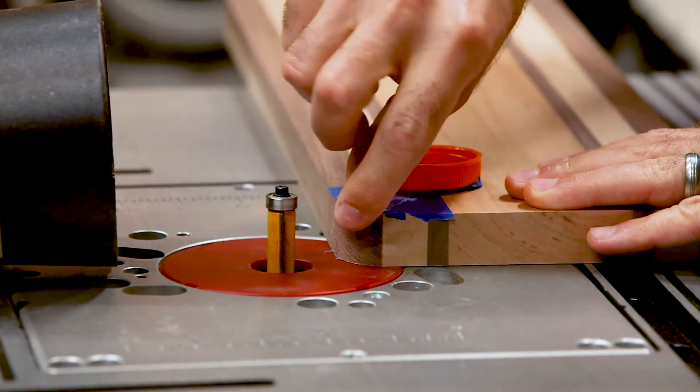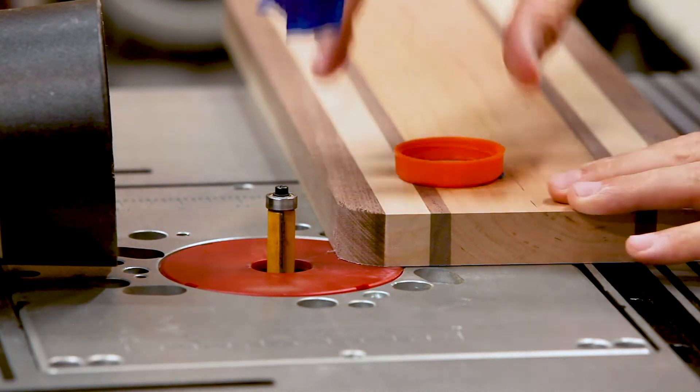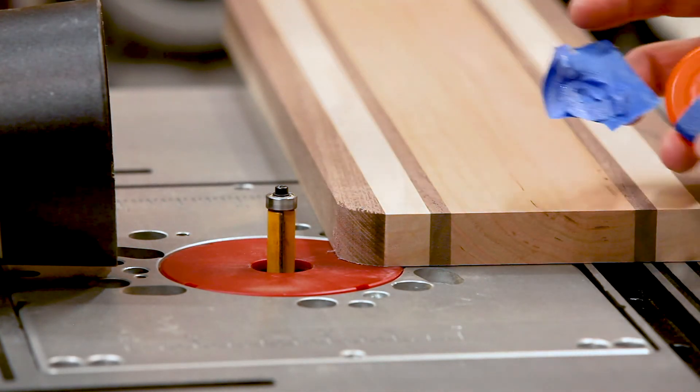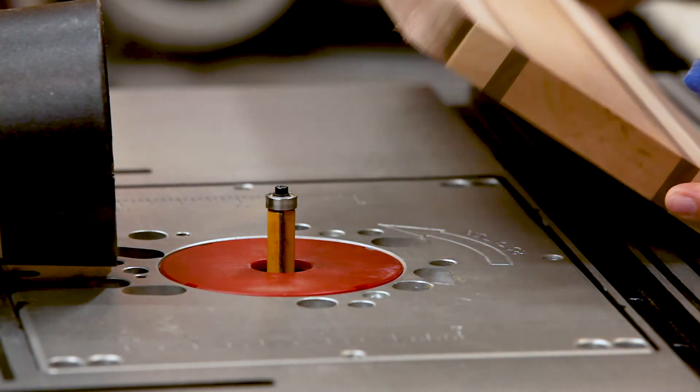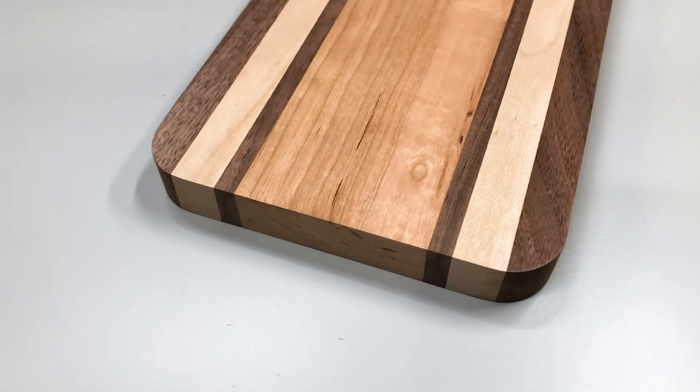Once you've taken as many passes as you need, remove the tape from the board and cap. Then repeat the steps of gluing the cap on to the remaining three corners. That's it — now you'll just have a little sanding to do to fully smooth out the radius corners at the end.